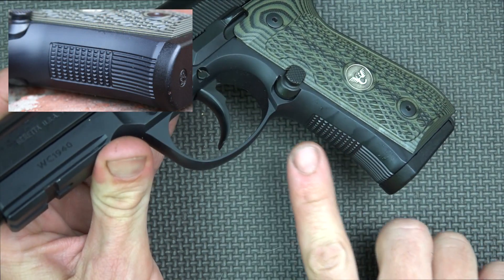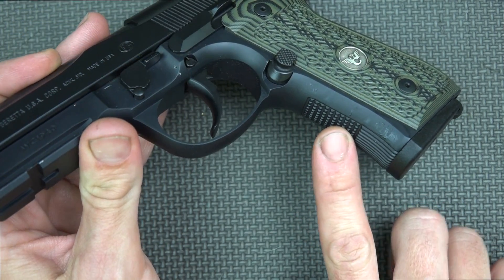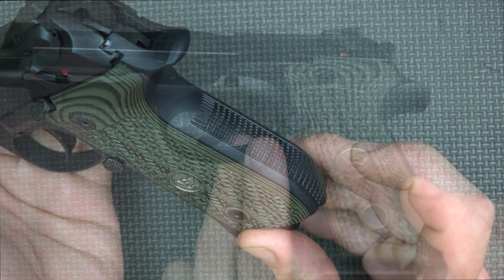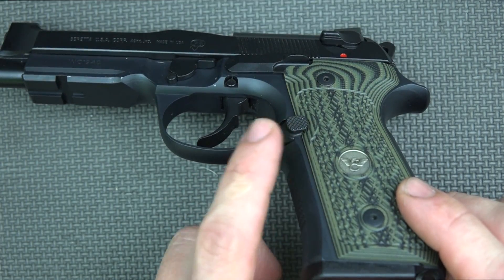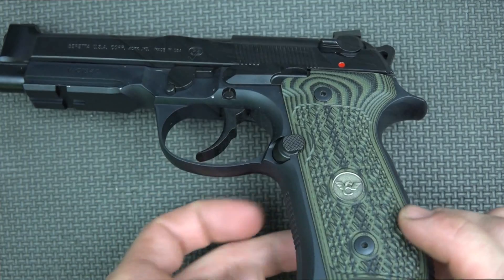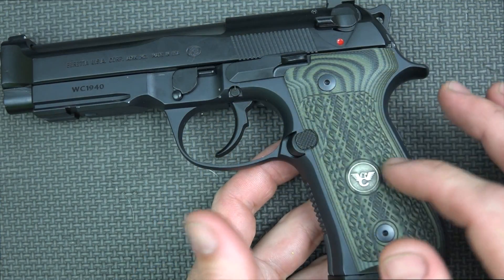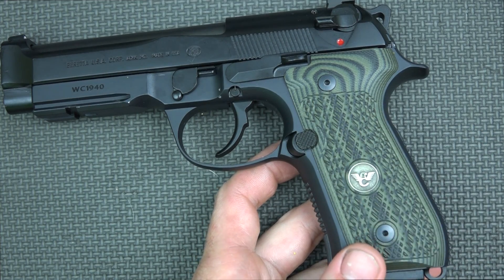An additional difference on the frame is improved checkering. Up front you have very good checkering, very even all the way around, as well as improved checkering on the back strap of the pistol. The magazine release is all steel — it's a little bit enlarged over your standard M9A1 release with nice checkering on it. And like any M9, M9A1, or 92 mag release, it is reversible, so lefties can swap it over to the other side.